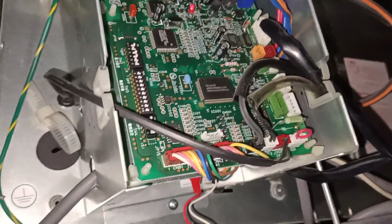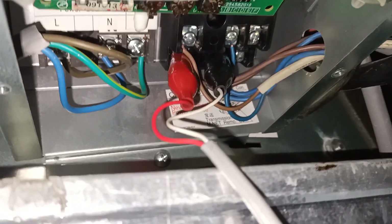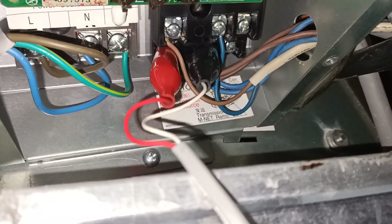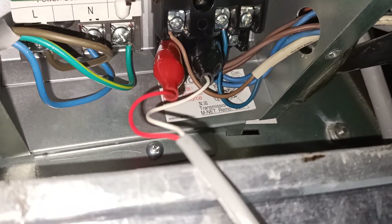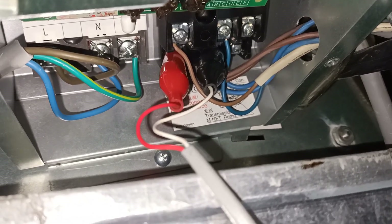For the indoor unit, we need to connect the adapter wire to the M1 and M2 point — that's the communication wire. This adapter can also be connected at the outdoor unit.